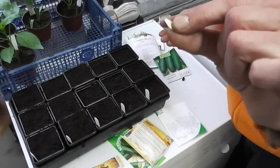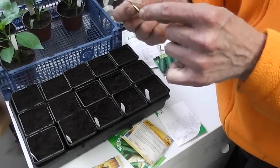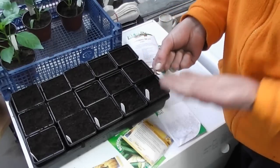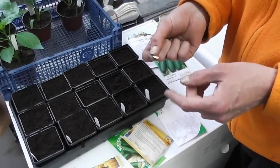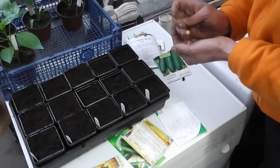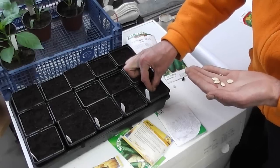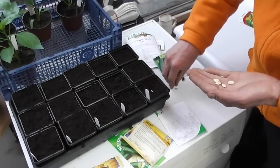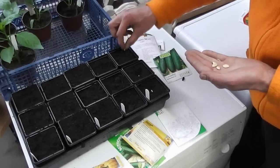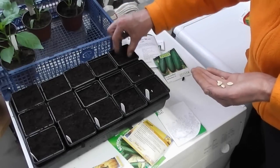Same thing with anything like a cucumber or a squash seed — sow them on their edge because the root will come out of the edge. If you sow them on the sides and you get a lot of compost on, sometimes the root can't push the seed shell through and they get stuck and rot. So these I just simply push them in maybe twice the depth of the seed, on their edge, and just cover up the compost again.